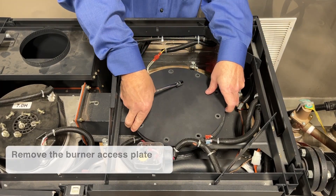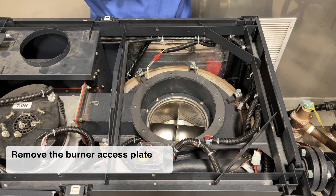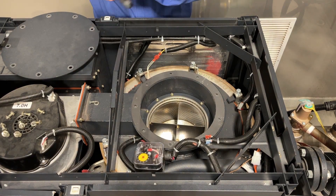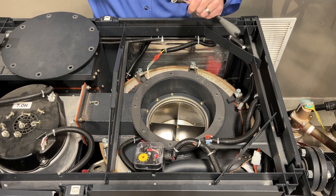After removing the top access burner plate, we'll do a socket change to 3/8. With that, we can access the burner.